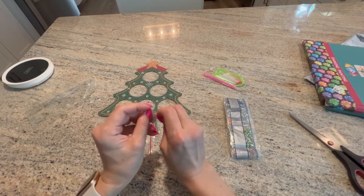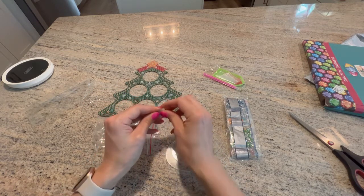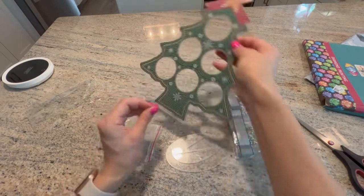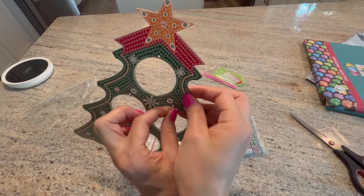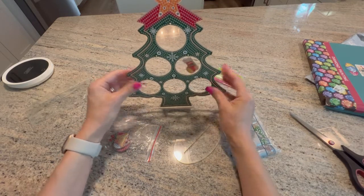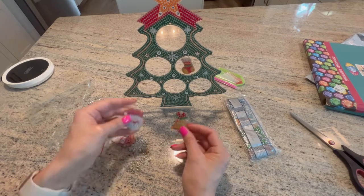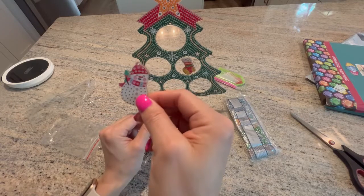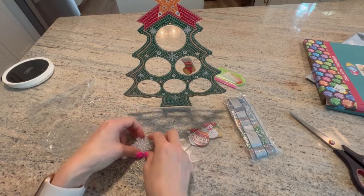I'm not sure I'll be able to do this on camera, but you hang the ornament on the tree — oh my goodness, that is so cute! There are a million rings so don't worry about losing a couple. We have a stocking, a bell, a Santa, a snowman waving hello, a standard ornament, and a snowflake.